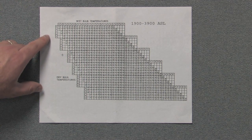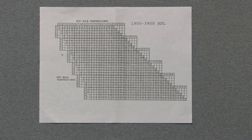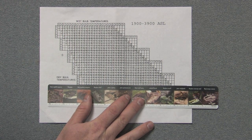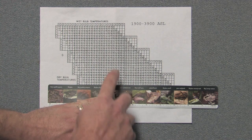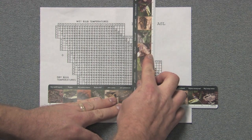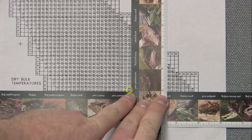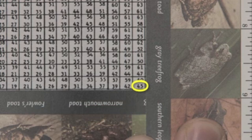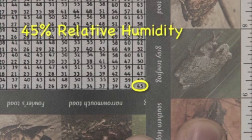Our dry bulb temperature was 84 degrees. I'll place a ruler right along the bottom of that line. I'll take the other ruler and do the same thing with the wet bulb temperature — our wet bulb temperature being 68 degrees. I'll take the other ruler just to the right of that column to guide my eye down to where those two lines intersect. In that square you'll find two numbers, and it's always the bottom number that is the relative humidity. In this case, 45% is the relative humidity of the air at the time we used our sling psychrometer.